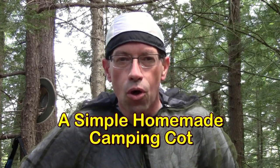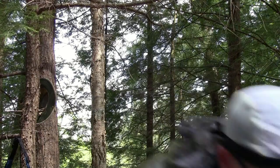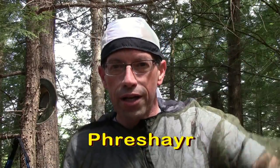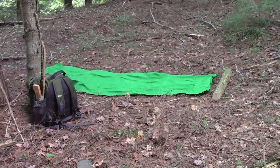Hello and welcome to the EconoChallenge. This time we're doing an old school video response to a video called 'A Simple Homemade Camp Cot,' found on the Far North Bushcraft and Survival channel. The channel name is spelled P-H-R-E-S-H-A-Y-R if you're searching for it, or I'll put a link down below. If you check it out, make sure you say hi to Lonnie.